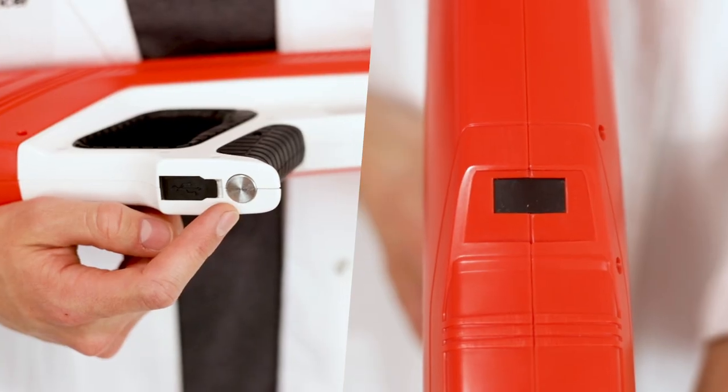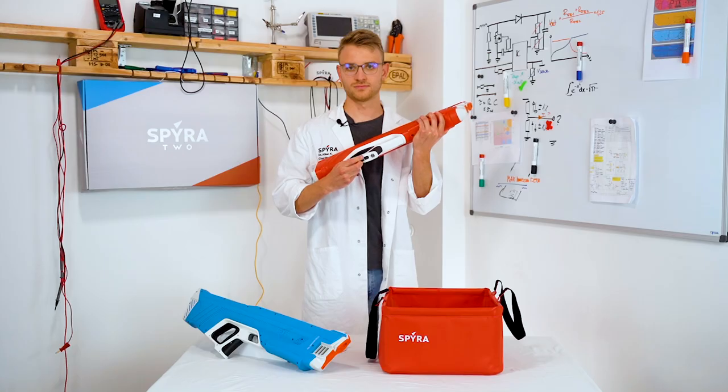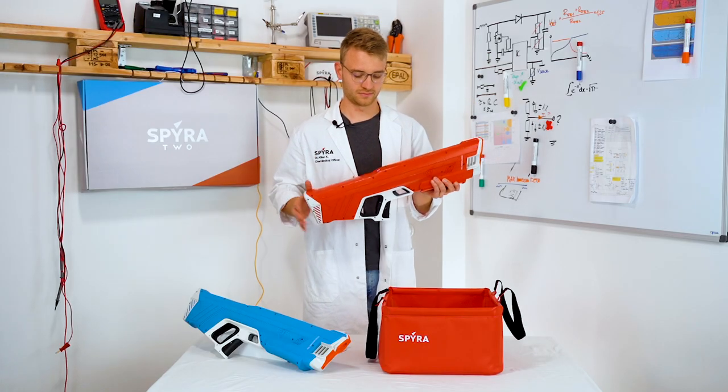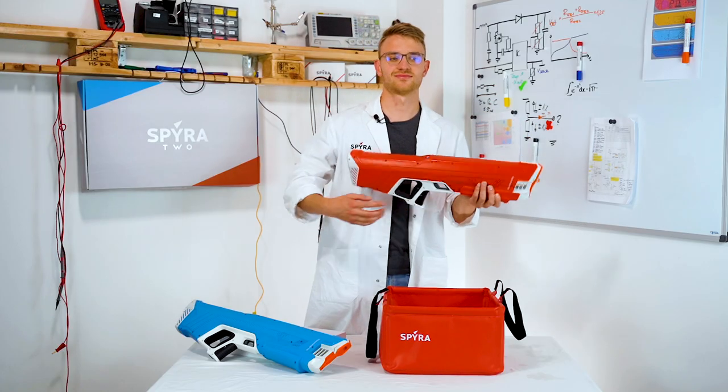Switch on your Spira 2 by pushing the button right below the handle of your trigger and the display will light up. During the water battle, your Spira 2 display will show the number of shots primed and the status of your tank fill.